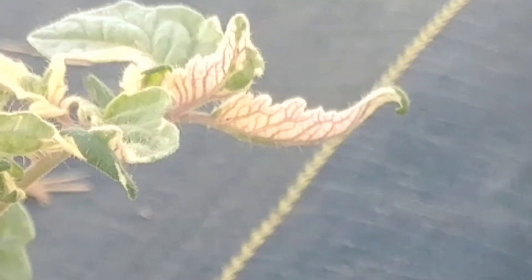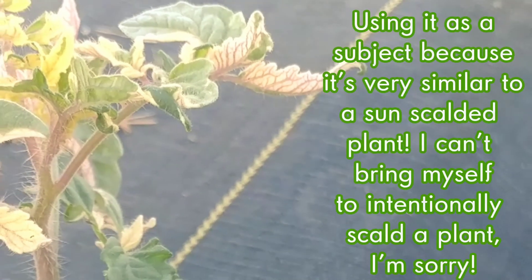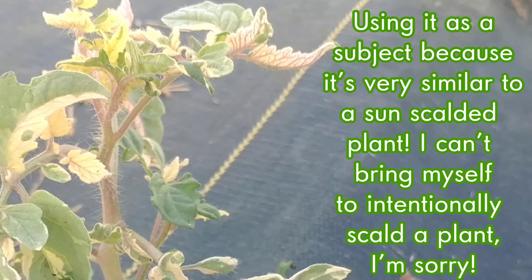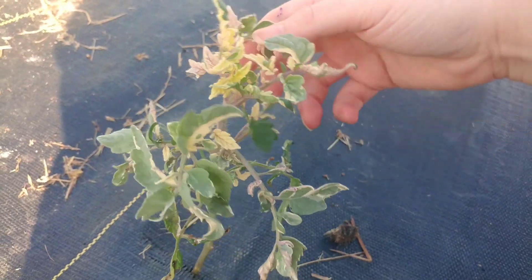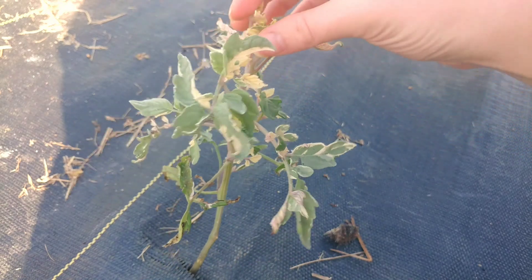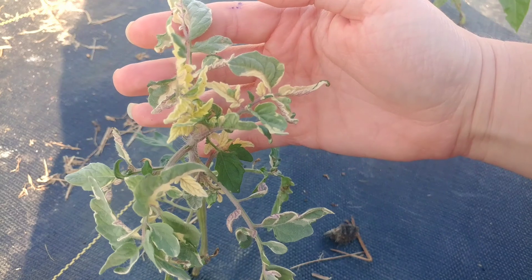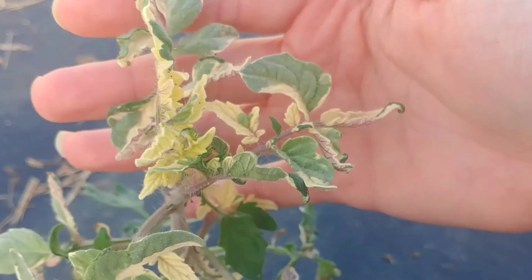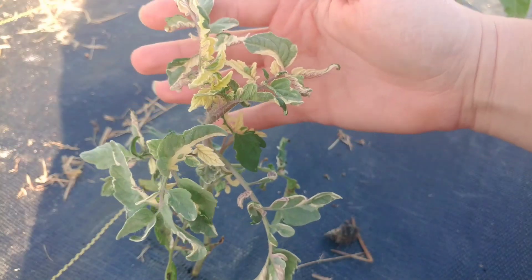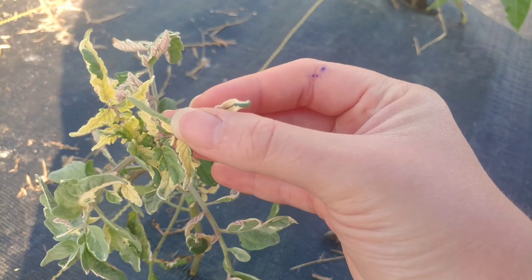Hello everyone, so today let's talk about tomato leaves turning white. As you can see in front of me, I have a plant that is actually variegated, and you can see the white on the leaves. Now this right here, for this plant, is normal — this is what it should look like. It's actually quite pretty, isn't it?